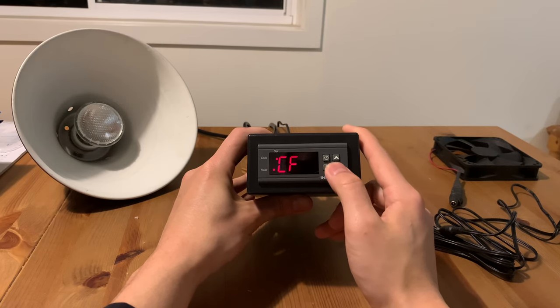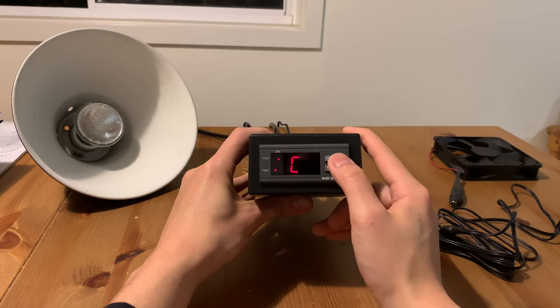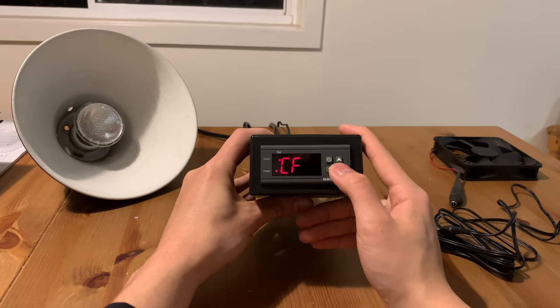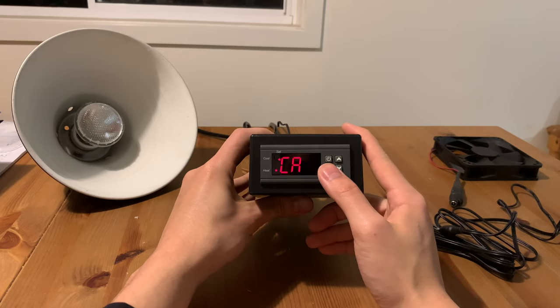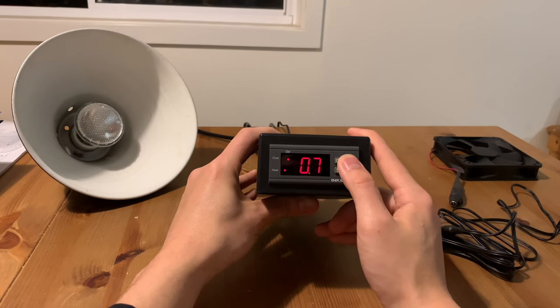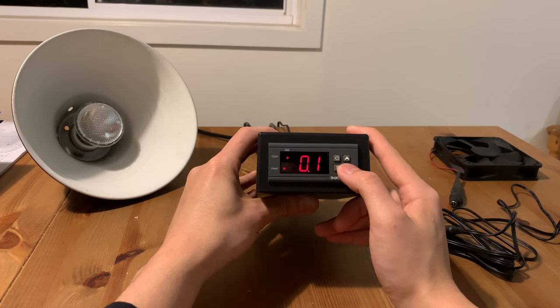The next thing I could change is to choose whether to display the temperature as Celsius or Fahrenheit — I've set mine to Celsius. CA stands for calibration. I would use this setting if I know my probe is reading a temperature that is consistently warmer or colder than the actual temperature I'm trying to achieve. I'll leave it at zero for most of my applications.